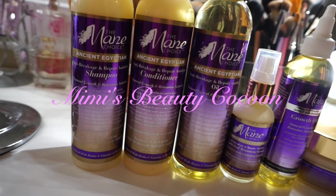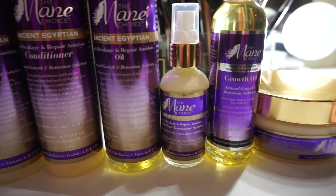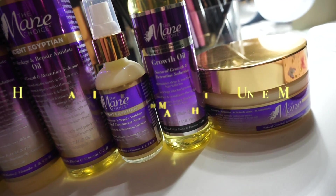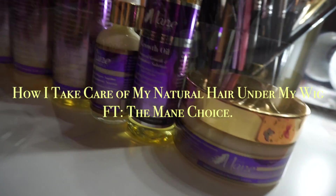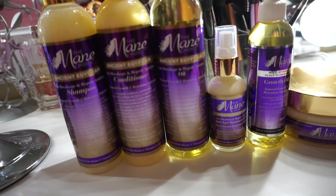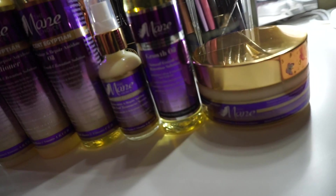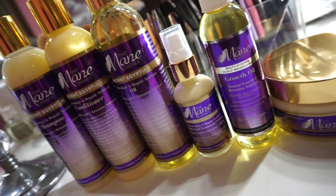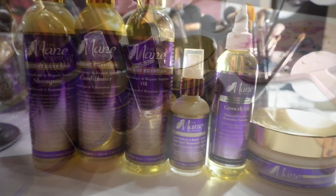Hey beauties and welcome back to my channel! This isn't really a tutorial, but I'm showing you how I take care of my natural hair under my wigs using the main choice ancient Egyptian line. If you'd like to see how I take care of my natural hair under my wigs, continue to watch. Don't forget to thumbs up, share, like, and subscribe!